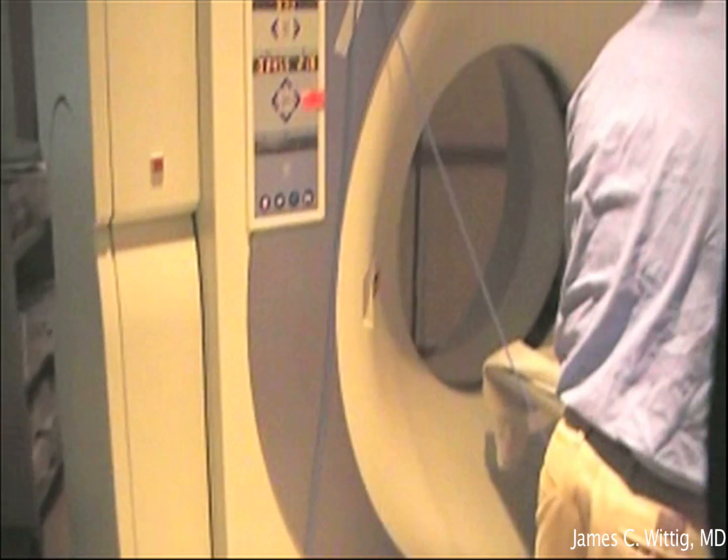An osteoid osteoma is a benign, very painful tumor that develops in bones. Radiofrequency ablation is a minimally invasive procedure designed to eradicate the tumor.